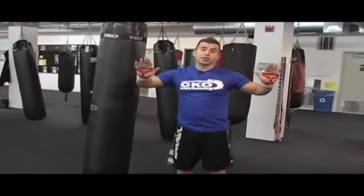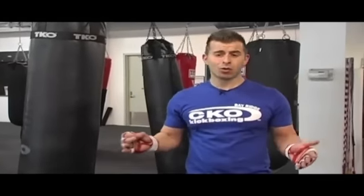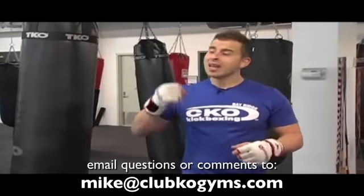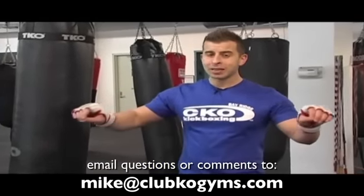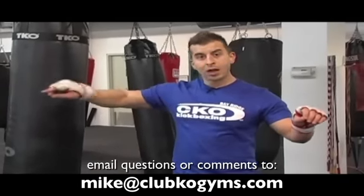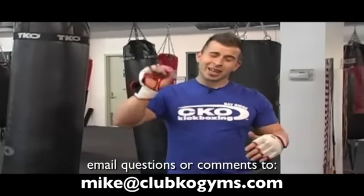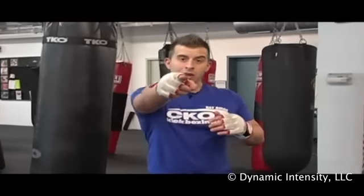I'm giving you a hard sell here — we came out with the best, the absolute top product in the category. There isn't even a category for it. It's the one-hour kickboxing complete intensity workout live event class. Check it out. Email me at Mike at Club KO Gyms or go to CKOTrainer.com, because we've got all types of stuff. It's going to help transform your body, transform your workout, and you're going to start having a fantastic time when you're hitting these bags. Hit me up.